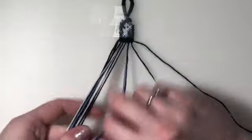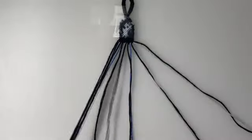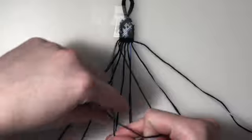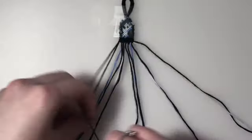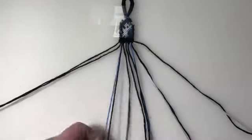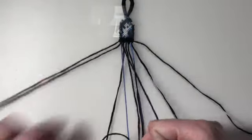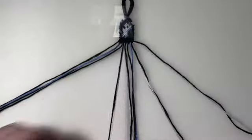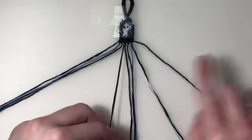For row three, we're going to bring back in our outer two strings. My first two pairs are going to be backward-forward knots. And then my remaining five pairs are going to be backward knots.